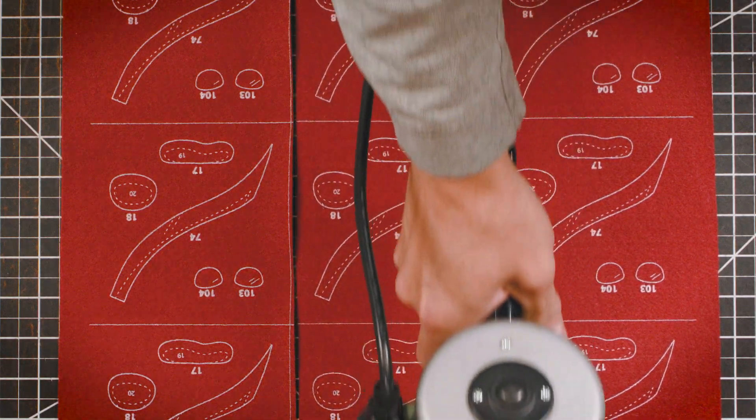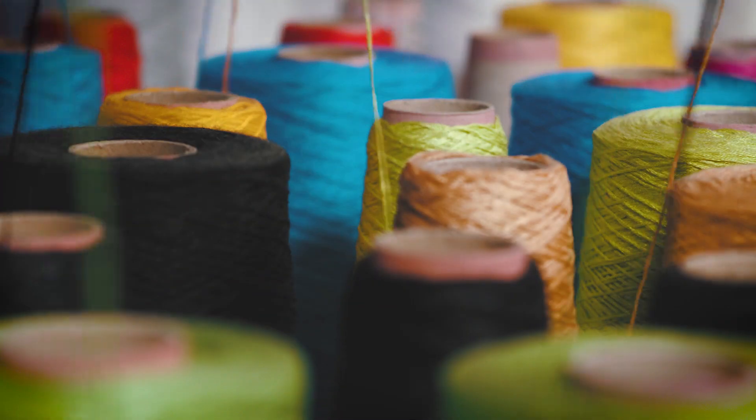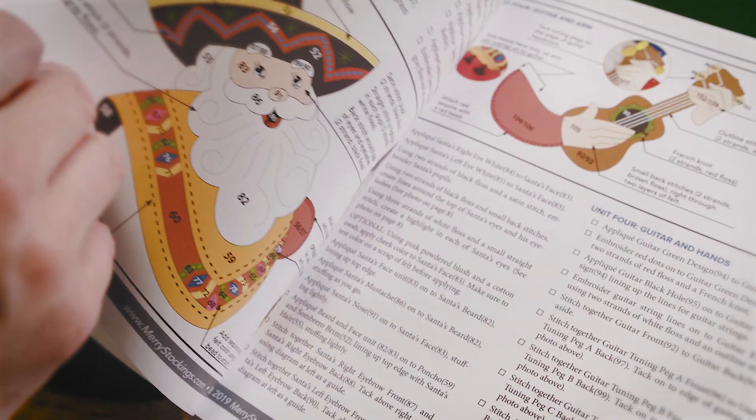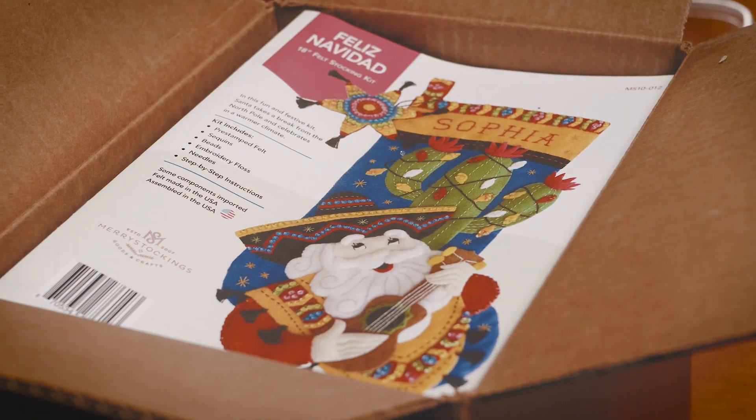Then each shape in the kit is cut. Each component of the kit is organized and assembled. Merry Stockings kits even include full color, booklet style, step-by-step instructions.